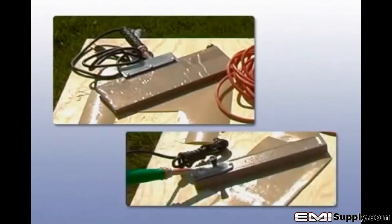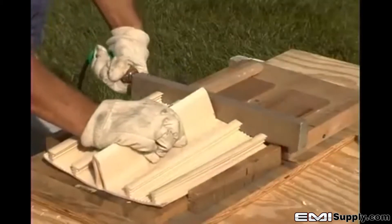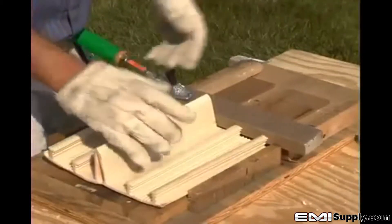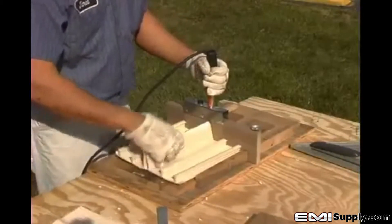Green Streak welding irons can be purchased from your source for Green Streak water stops and are available in two sizes, simply called a large and a small iron. The large iron is much more versatile, as it provides a much larger surface to melt the water stop. The small welding iron is often too small to weld some of the larger water stops, such as tear web, labyrinth, retrofit styles, or profiles with large center bulbs. The entire profile of the water stop should be able to interface with the surface of the iron.